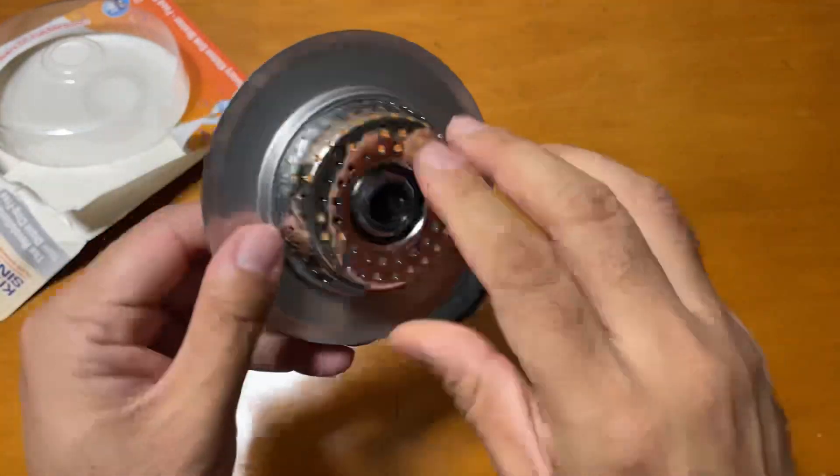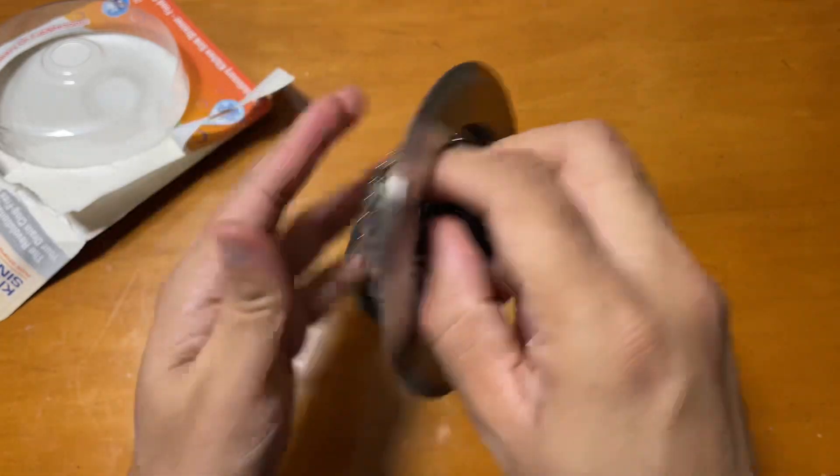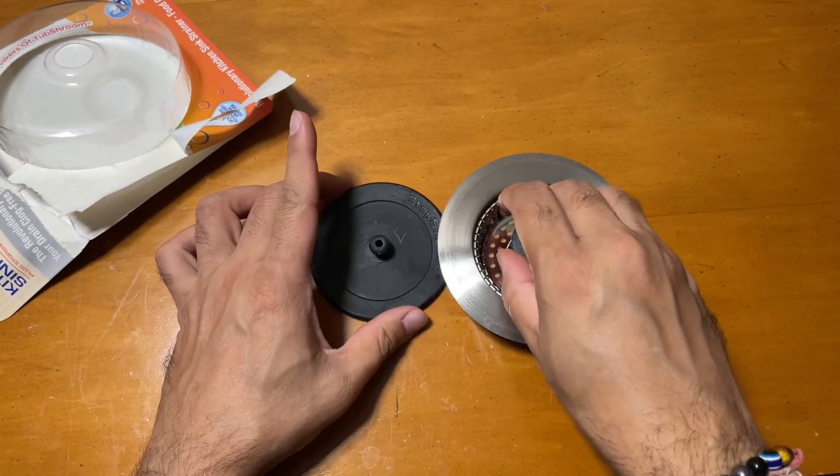This is the stainless steel version with the drain catcher and clog-free design, so everything is controlled. And this is the stopper with it.